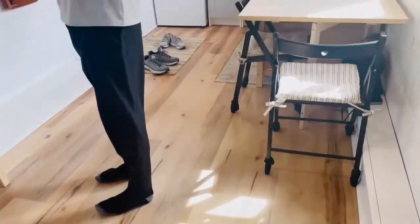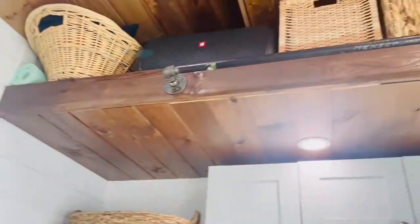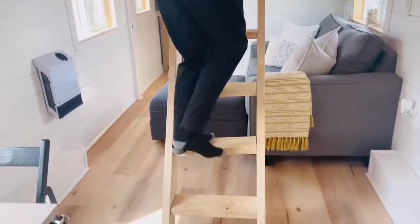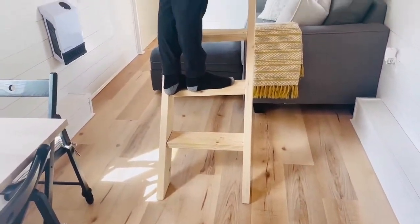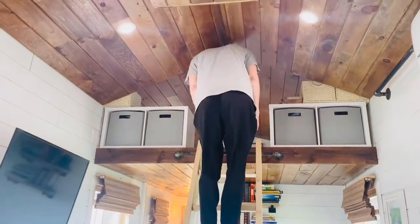Now I'll take you up into the loft so you can see what that's like. To get up into either one of these lofts, we just have this ladder — you pick it up, move it to either one, and hook it on. It's a very low-slope ladder so it's easy to walk up without a railing or anything.